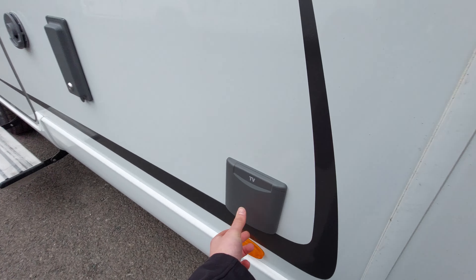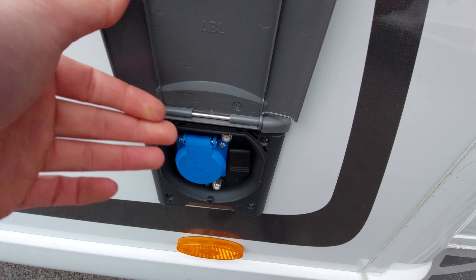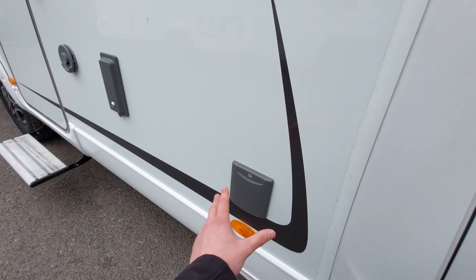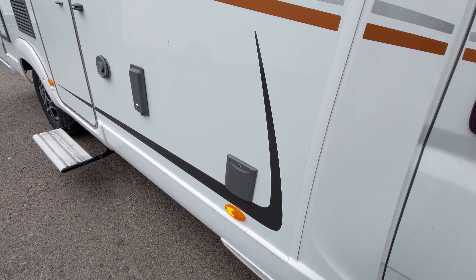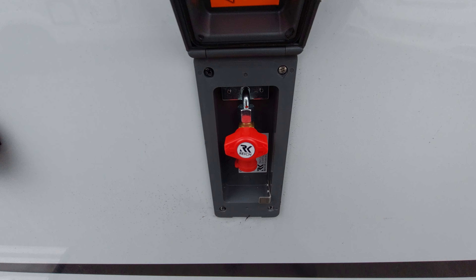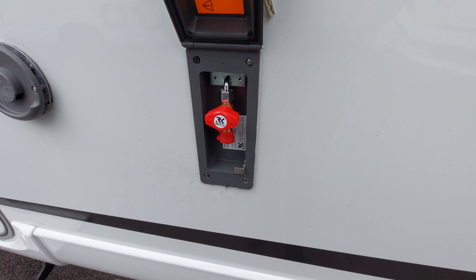Moving to the side of the vehicle, you've got an external socket here. You will need a 230-volt plug adapter as it's currently set up for a continental plug. There are external aerial points here along with a 12-volt feed if you ever wanted to connect your TV to your aerial. Next you've got your external barbecue point - you'll need your gas turned on at the bottle, then turn this red cap to release the gas allowing you to use an external barbecue.